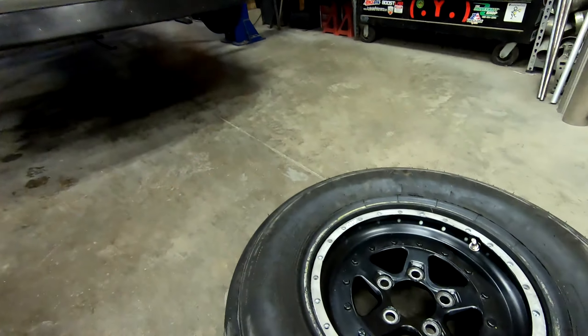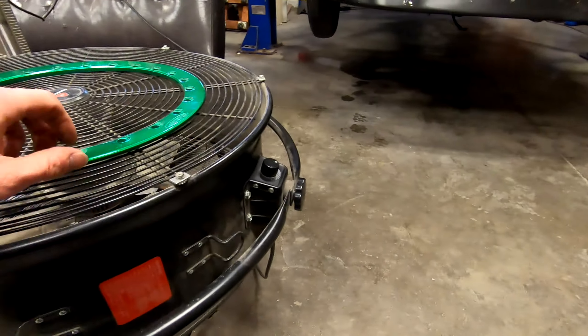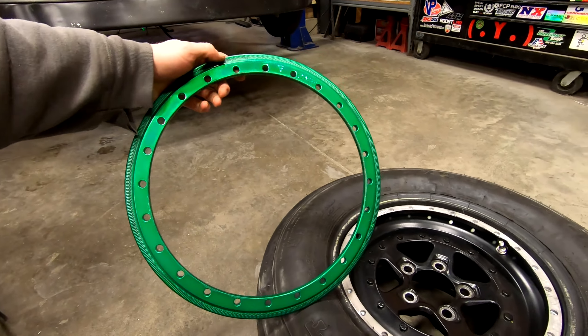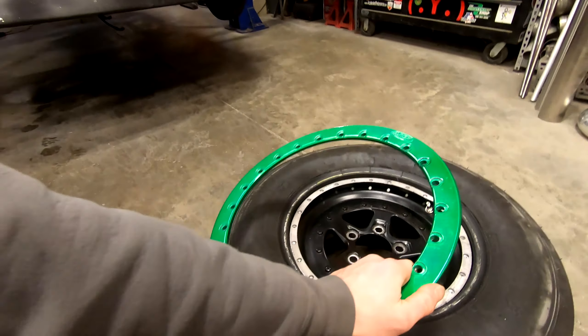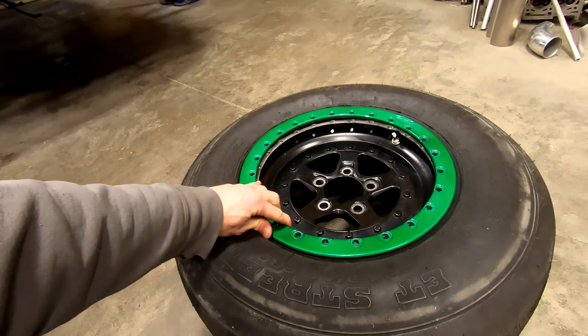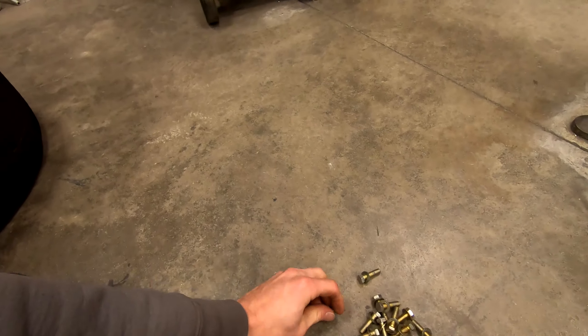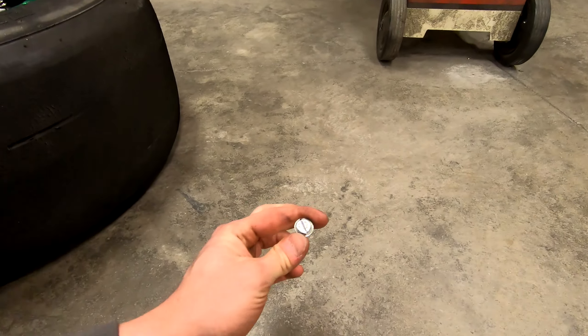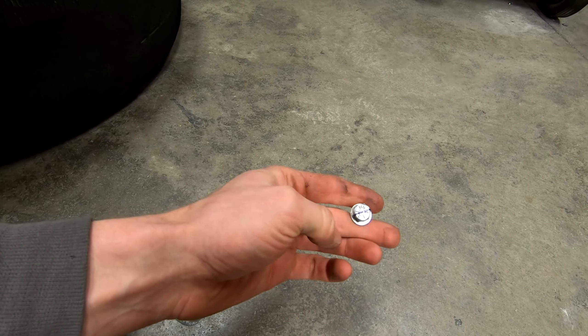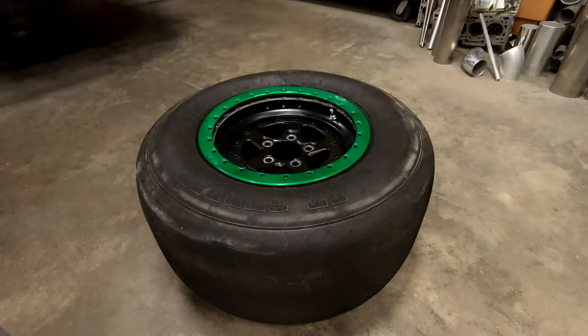The next thing we have to do is start assembling all of this, and it is not that difficult, but there are some considerations to take into account. I'm going to take my old beadlock bolts and take off the permanent marker marks so I can start fresh. Then we'll talk about how we actually assemble them and what needs to be done to put wheels like this together.